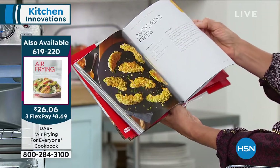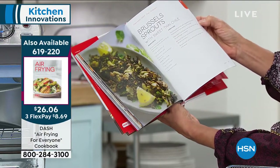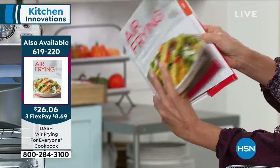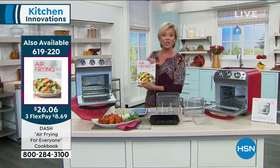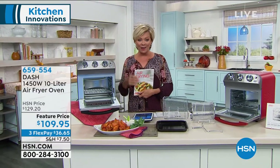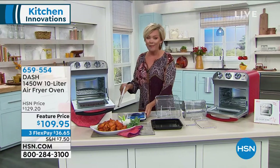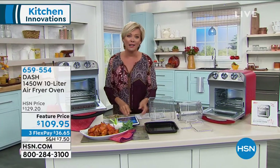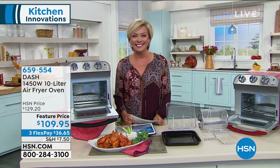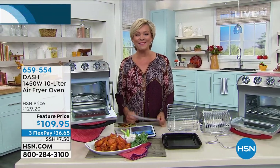Buttermilk fried chicken, fish and chips, avocado fries, Brussels sprouts with Thai chili — yum! All of this is available. Last chance to get the black on 619-220; better bet is to get the red on 659-554. Everything looks so delicious over there, Stephanie — thanks for joining us today. Great to see you, Callie! Bye-bye.